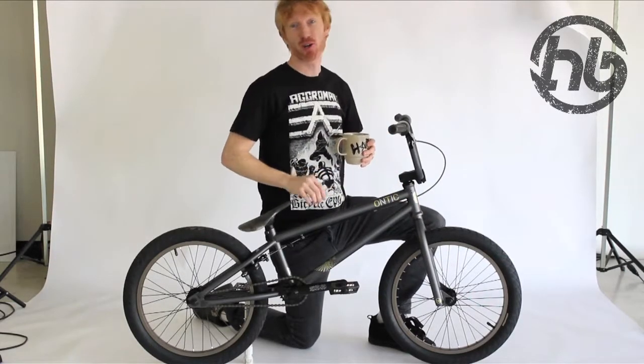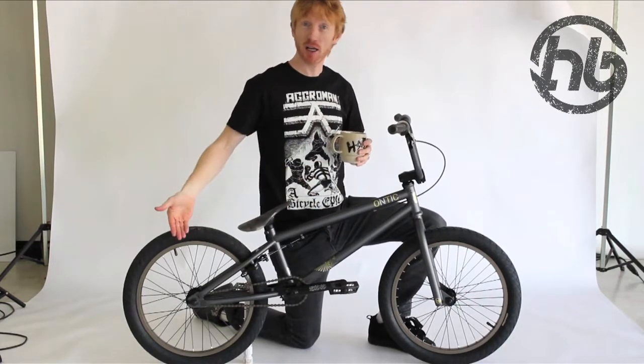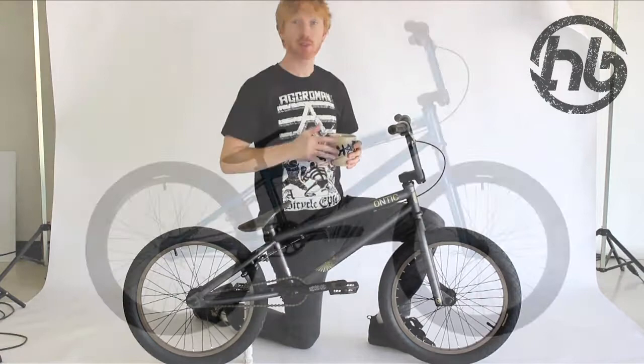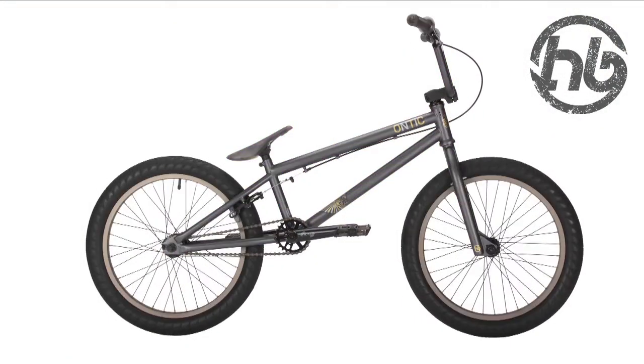Hello, Mark Owen from Hoffman Bikes. I am going to tell you about the Antiki L Bike. It comes in blue, purple, and flat metal. It weighs 24.5 pounds.